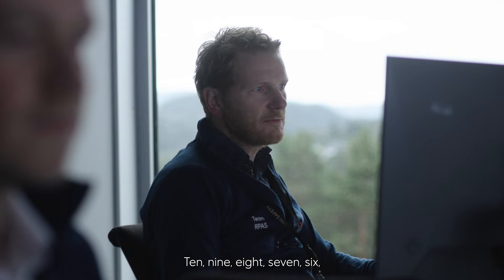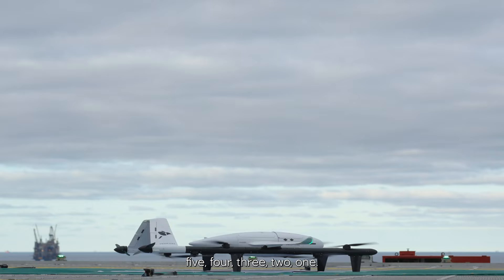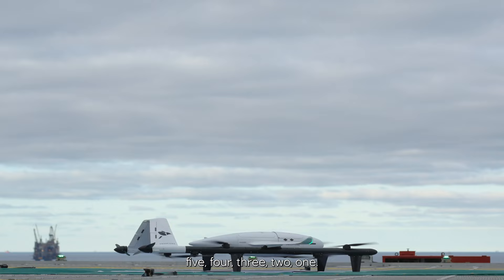Launching. 10, 9, 8, 7, 6, 5, 4, 3, 2, 1. Take off.